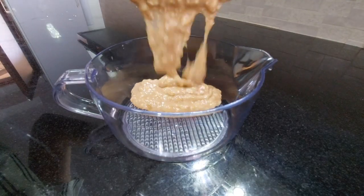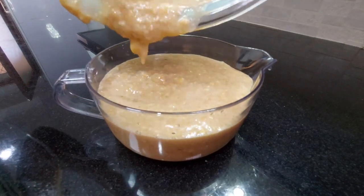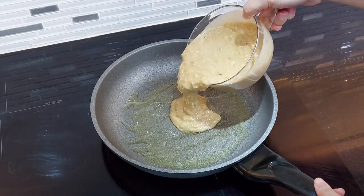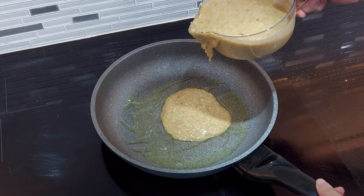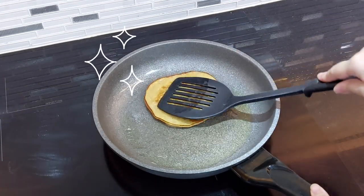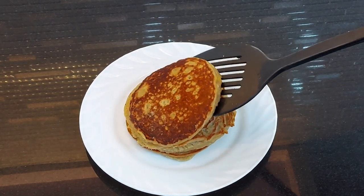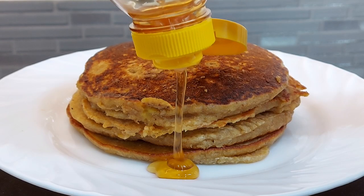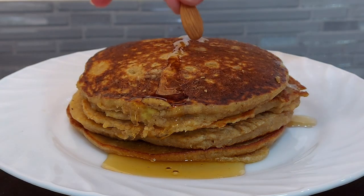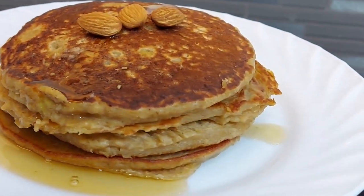Take note that you must achieve this consistency of the batter. And now we're ready to cook our pancakes. Drizzle at least two teaspoons of extra virgin olive oil into the pan and pour in the batter. Cook both sides for one minute and 30 seconds. Afterward, just drizzle some pure wild honey into those pancakes and garnish with three pieces of almonds. And we're done! That's how to make banana oatmeal pancakes.